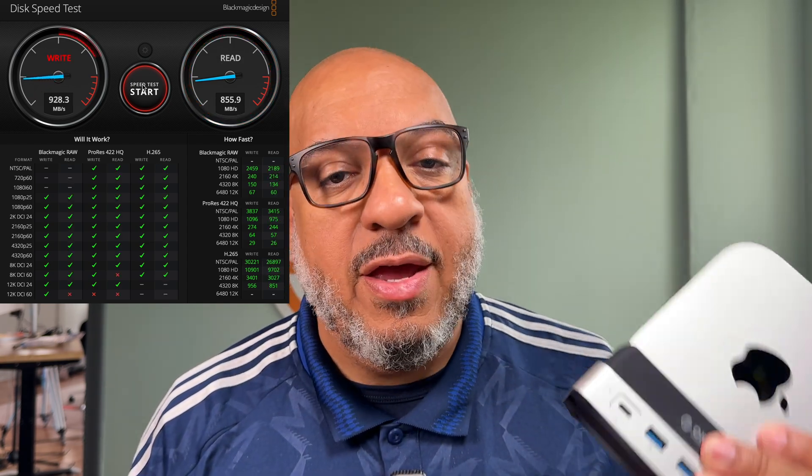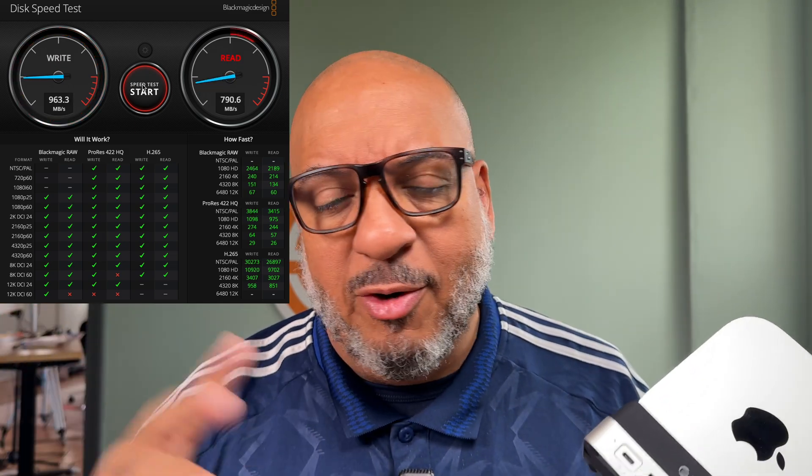My impressions on this Orico dock: it does exactly what it says it's going to do. It looks sleek, and I just did some speed tests — I'll put those results on screen. It is fast enough for anyone creating content and doing basic video editing. They do make versions of their docks that go up to 40 gigabits per second, but the speed this four terabyte drive puts out is more than enough. Black Magic speed test will push it up to 8K levels, which is plenty for a general content creator who wants a cleaner desk, easier button access, and extra ports.